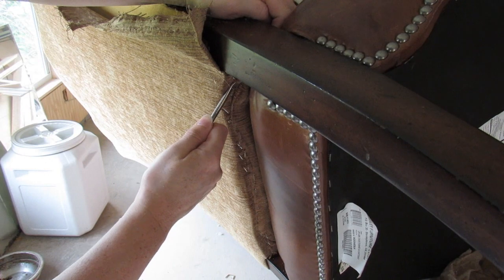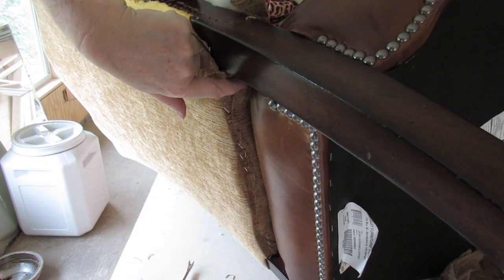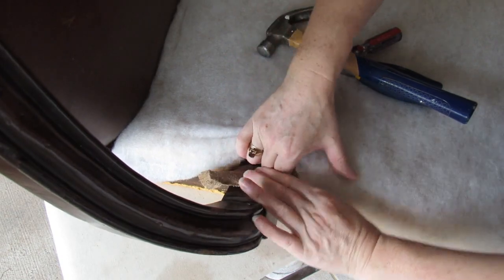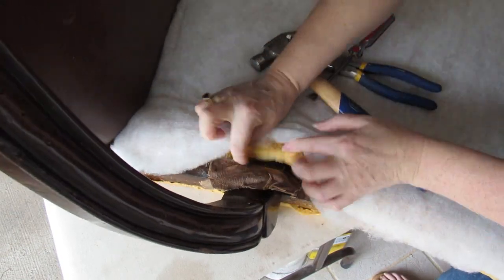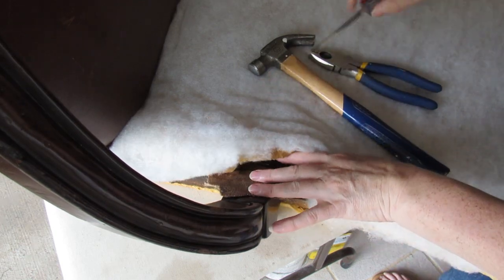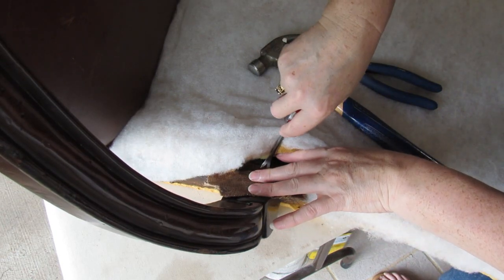You can get leather fixed — there's a company that does it, I'm not sure what their prices are. On this chair, which I've not come across before, and I've been doing this a long time, there is a piece of fabric on the inside of the arm. Because this is a heavier-weight fabric I'm going to have to remove this as well.